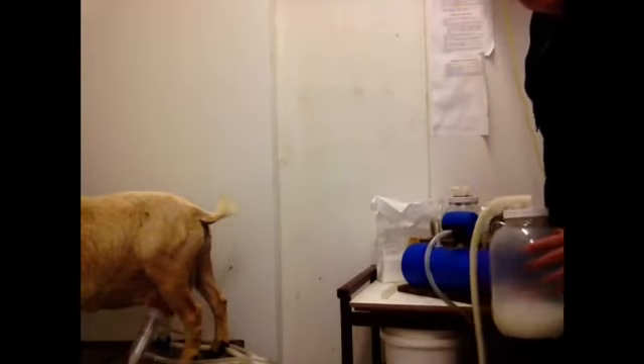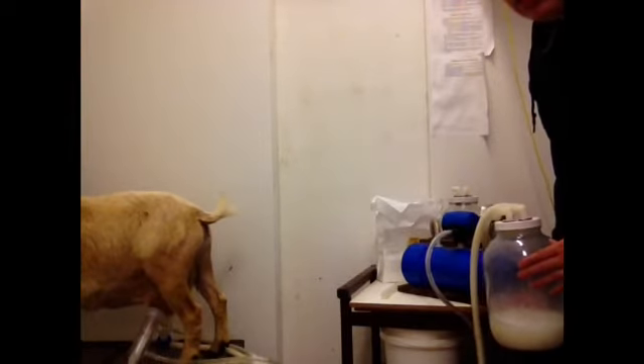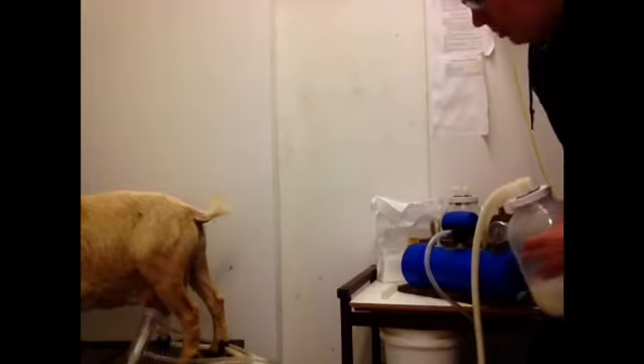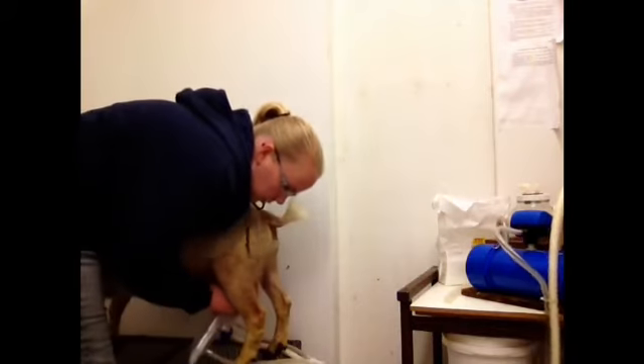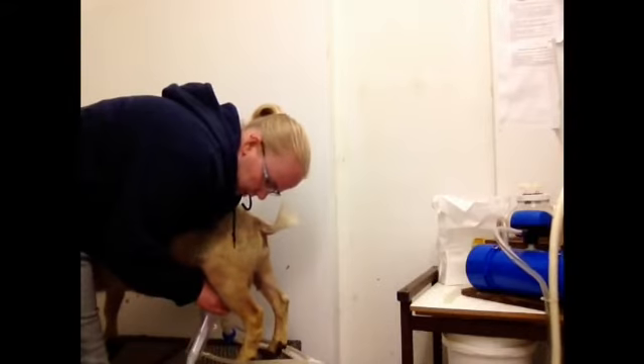Take the jar out of the box so you can see. As soon as the milk stops flowing, I gently massage the udder to make sure all of the milk is out.